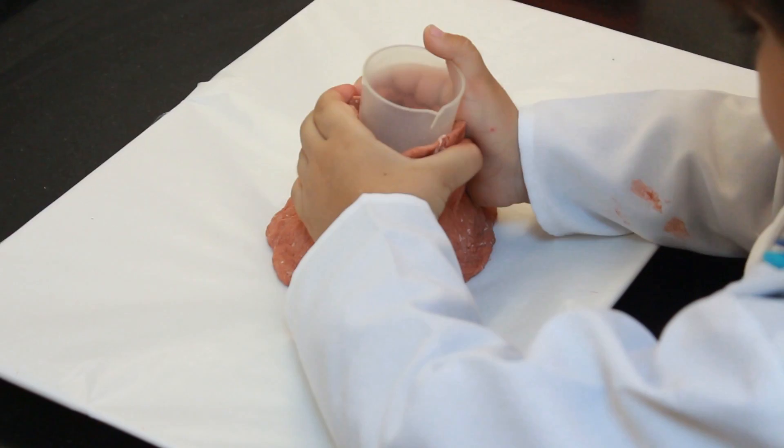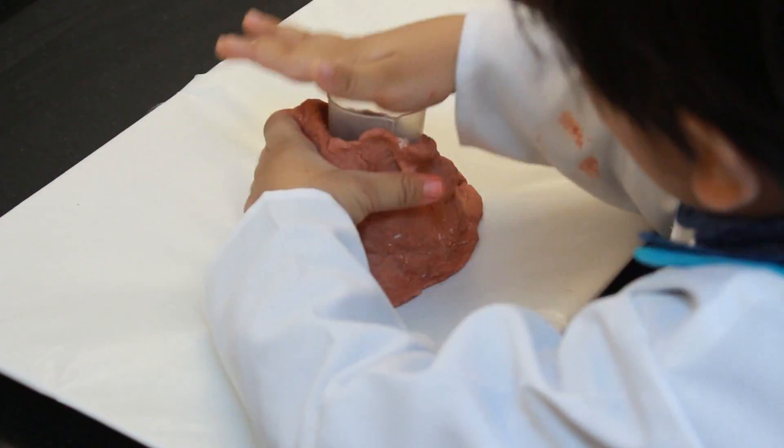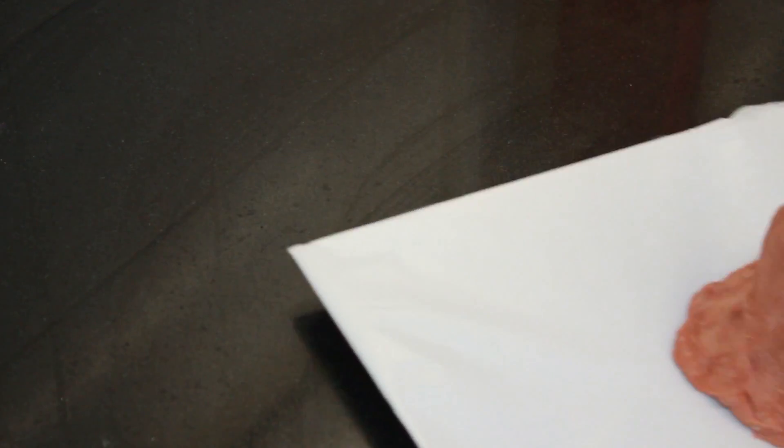Now I am going to put the container in the volcano. Now let's colour the volcano.